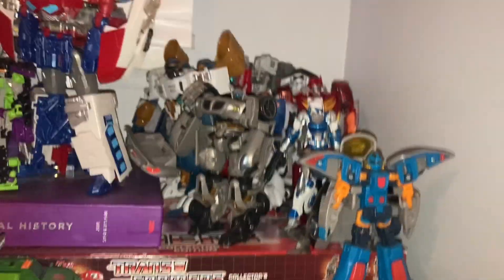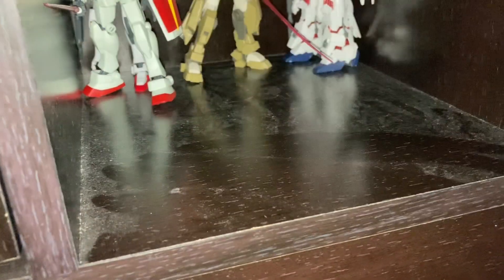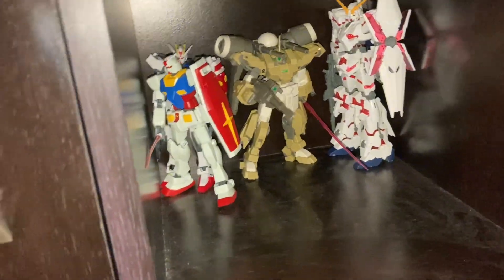This is about my gunpla collection — and my random Transformers. I've got the Unicorn one, this guy, the RX-78-2, and the Strike Gundam, which is actually the Entry Grade. Anyways, thank you guys so much for watching and I'll see you in the next video.